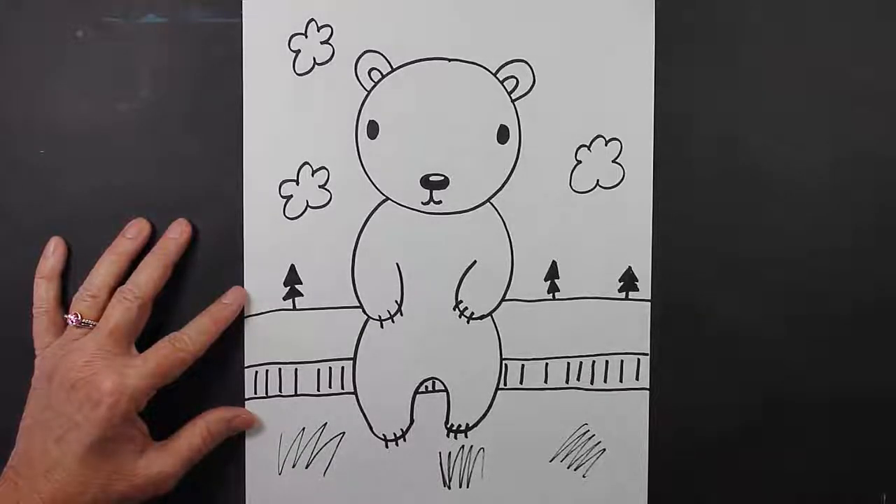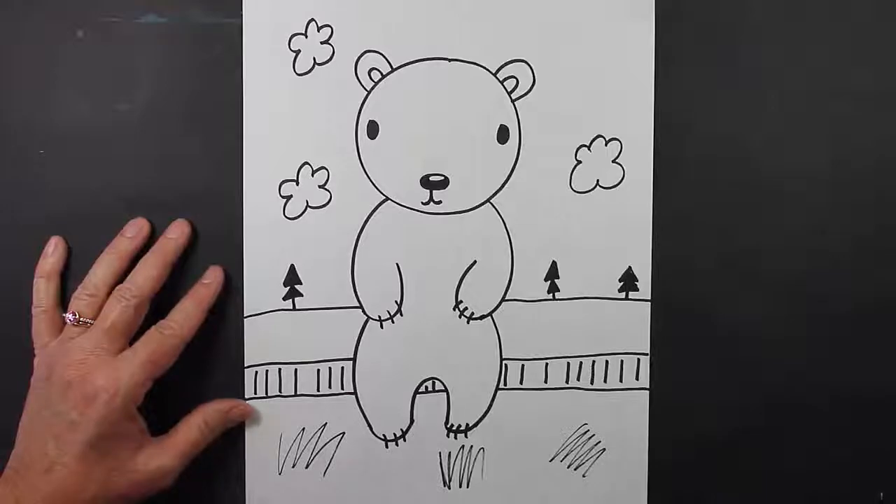There we go. There's our polar bear. I hope you enjoyed this lesson. Thank you for watching!